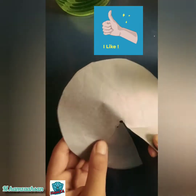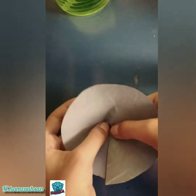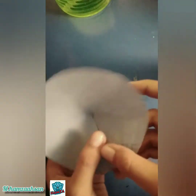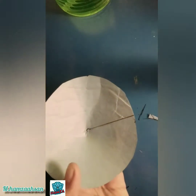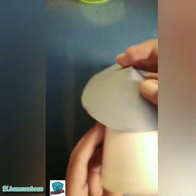Stick this side like this, and then it will look like this. If you want to cut a little part from over here, you can. Now our roof is done. Take our disposable cup and stick that roof on it like this.